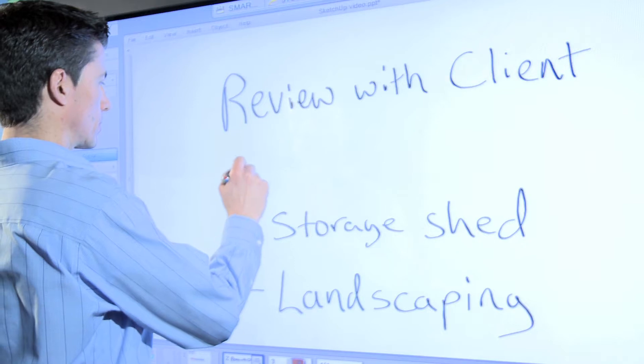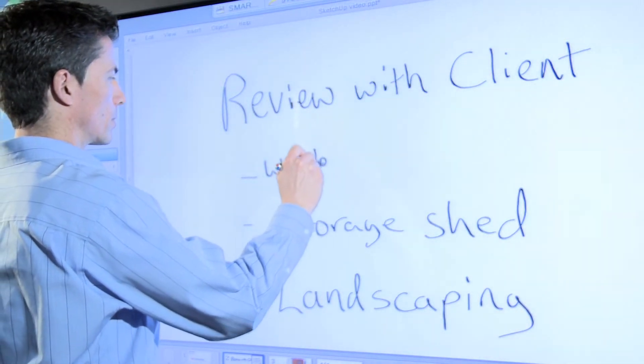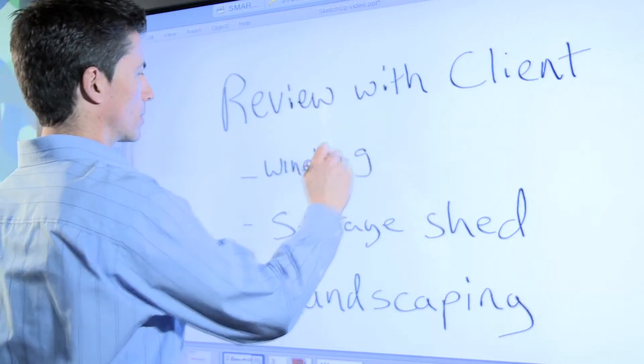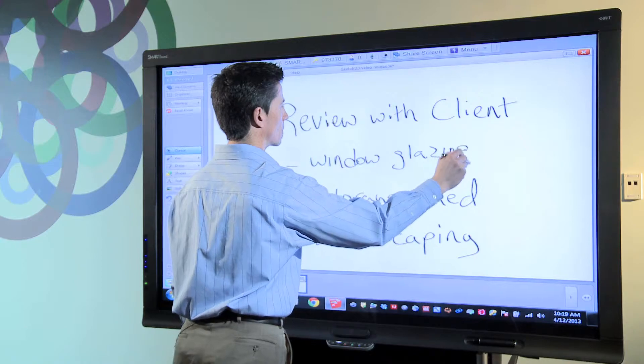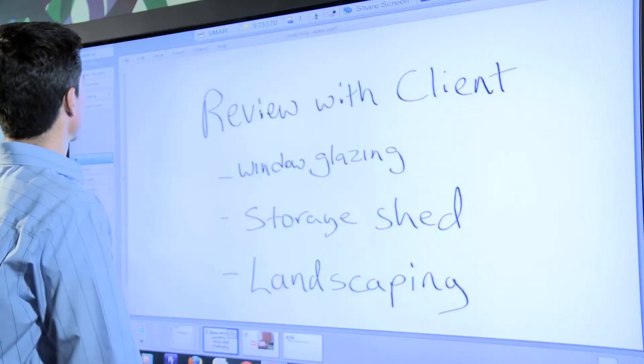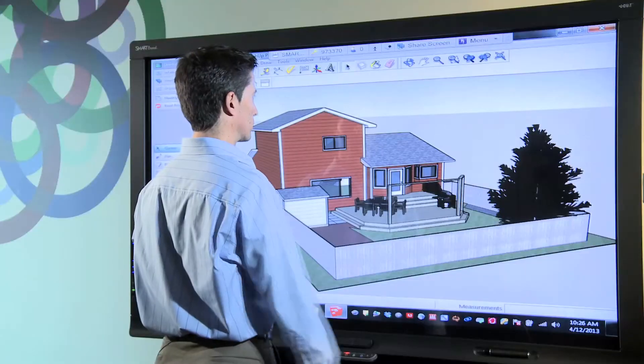I'm running Smart Meeting Pro software on the PC that is connected to a smart interactive display. Meeting Pro features virtually unlimited digital whiteboard space for capturing notes and a simple interface for switching over to my desktop application. I also have a SketchUp model of a house open on the same PC.